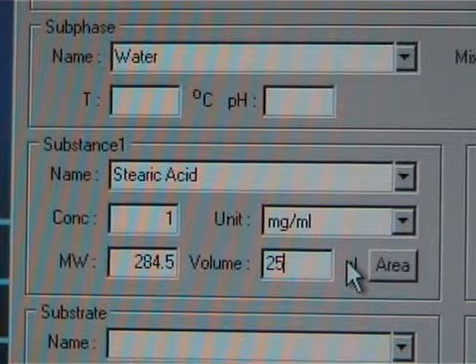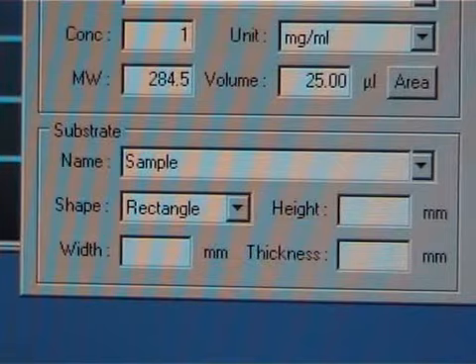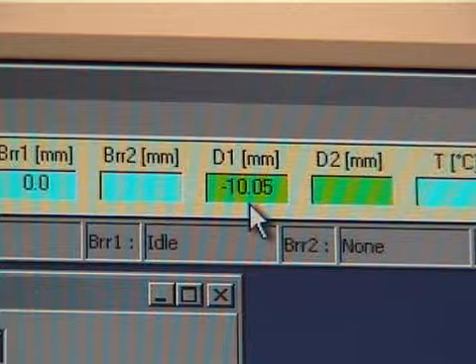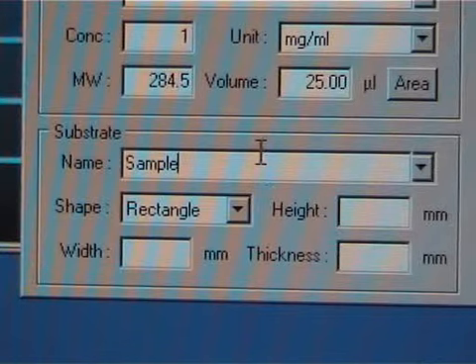While waiting 15 to 20 minutes for the organic solvent to vaporize, fill in the rest of the experimental setup and measurement parameters. Type the name of the dipping sample, choose the right shape, and insert the dipping height. In the case of a hydrophilic sample, it is the same as the current dipping arm's position. That can be checked from the LB control software window as shown.